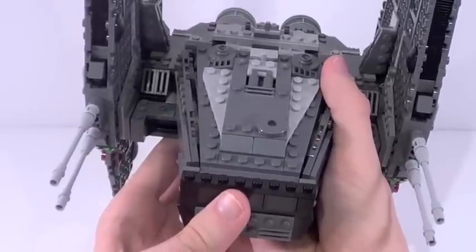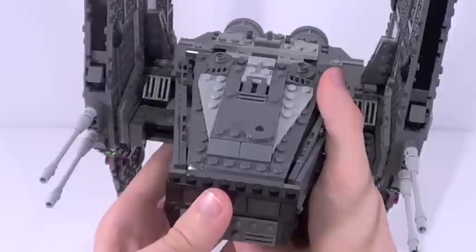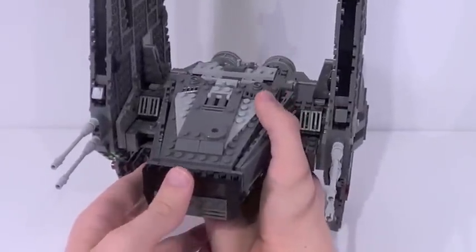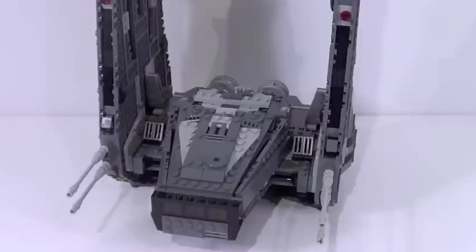One complaint a lot of people have had is that you can't display it with its wings fully extended and need to build your own stand. Well — it actually balances on those small little wings. You can display it on those wings. It's balancing by a very small amount, but it works. I love pointing this out because so many people have complained about a problem that's not actually a problem with the set. For the purpose of this review, though, we are going to fold those wings down so it doesn't tip over when I'm moving it around.